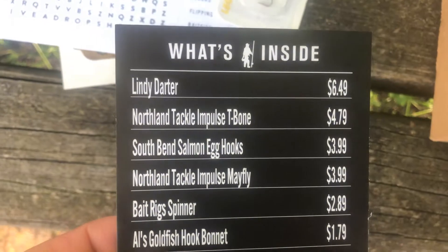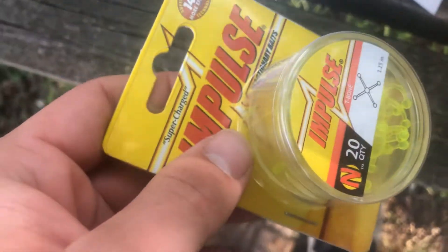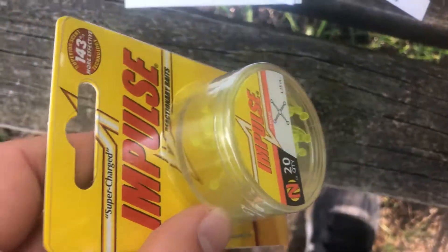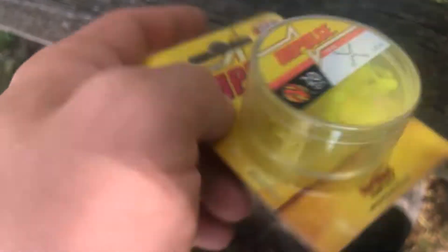Next we got the Northland Tackle Impulse T-Bone. It's basically a soft plastic ball tail kind of thing — just something to put on the end of a jig head and work around to hopefully catch fish on it.